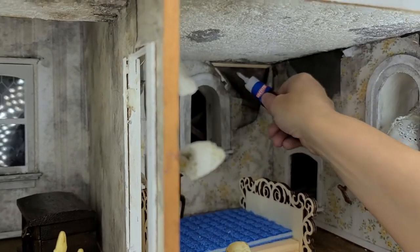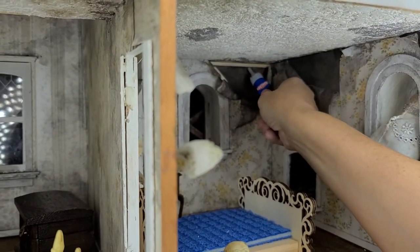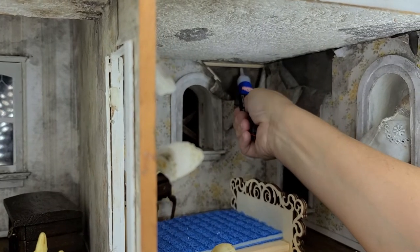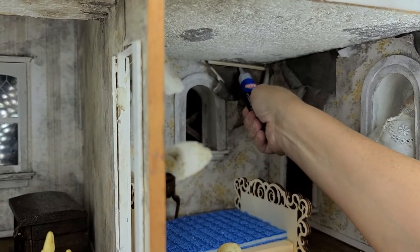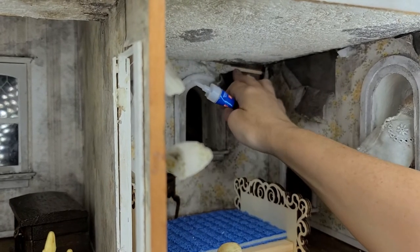Then you're going to repeat this process. Sorry that it's bumping — I have limited space here to work with. I did not have enough on there or it was not attached all the way, so we're going to put that back up there.